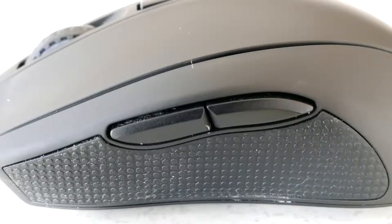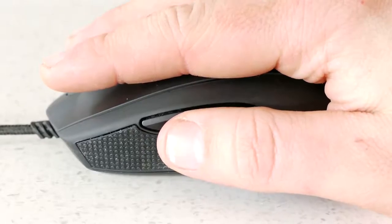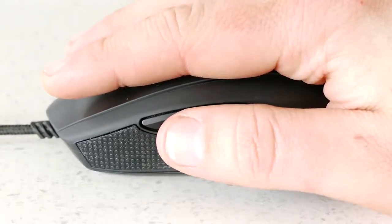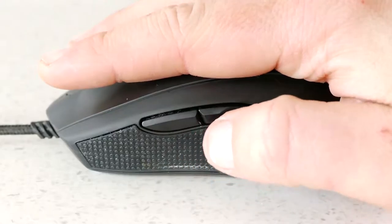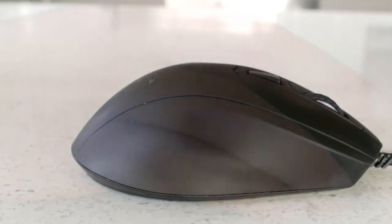On the left-hand side is an amazingly soft rubber-textured side grip area for your thumb and two small macro buttons. Unfortunately, due to the positioning of these buttons and the size of my hand, I find myself pushing both buttons together when reaching for the front one, so it would be better if they were positioned slightly further back to prevent this.